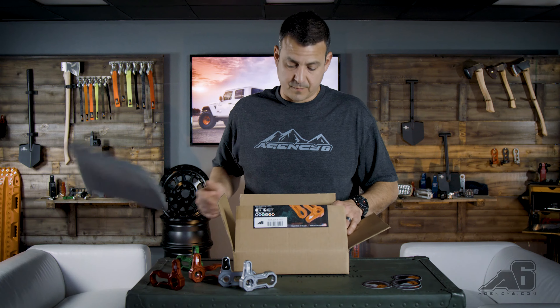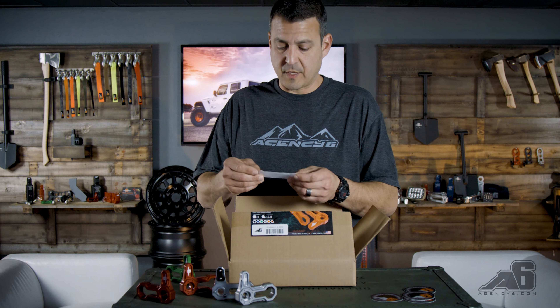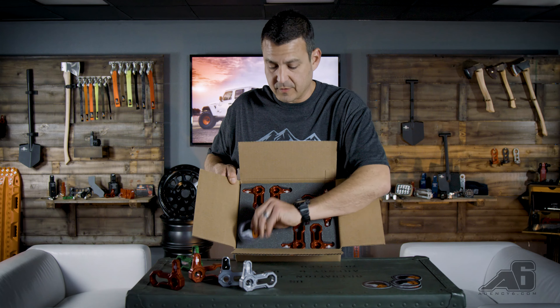Let's see what we got. Boom — instructions, follow us at a bunch of stuff, spacers, and the locks themselves. Oh, and a sticker too, can't forget that.